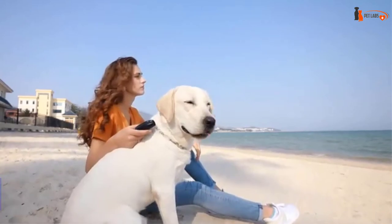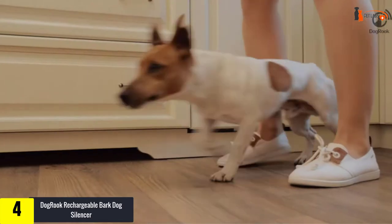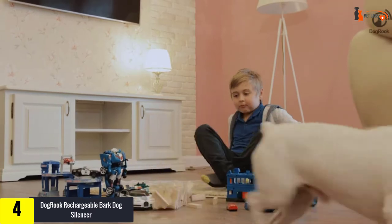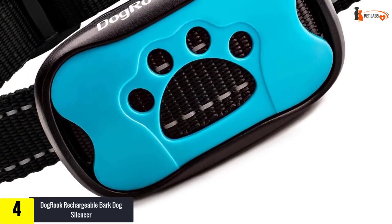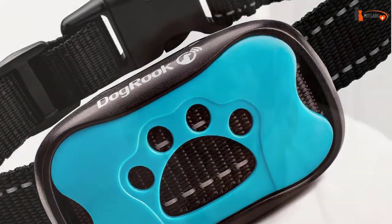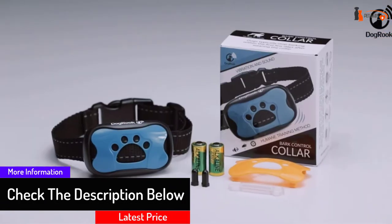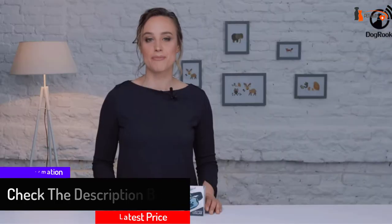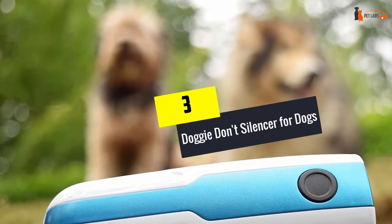Moving on, at number four we have the Dog Rook rechargeable bark dog silencer. This bark control collar works using automatically triggered sound and vibration to deter pups from barking unnecessarily. It isn't triggered just by loud noises, so it won't be triggered accidentally, making it safe for unsupervised use. The seven sensitivity levels and fully adjustable collar mean you can find the perfect setting for your pup without any hassle. This method of training is humane and harmless for pups, and the design makes the collar suitable for any dog between 10 to 110 pounds, with a neck size of 9 to 22 inches.